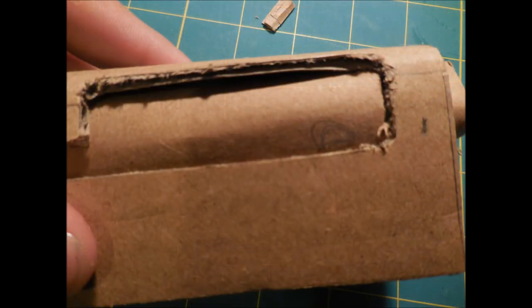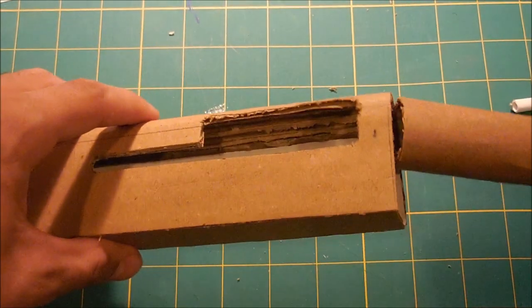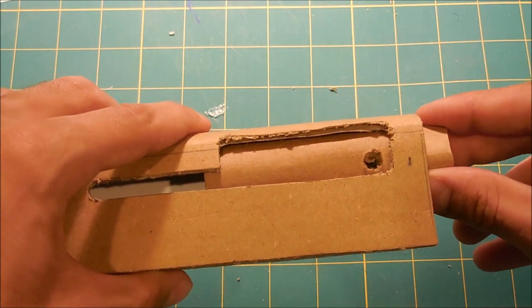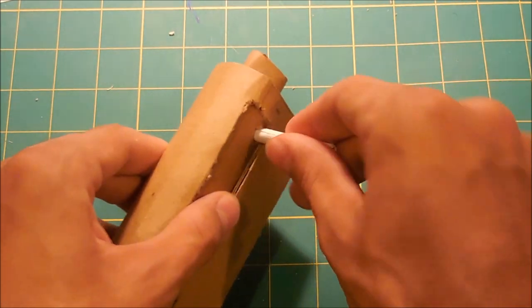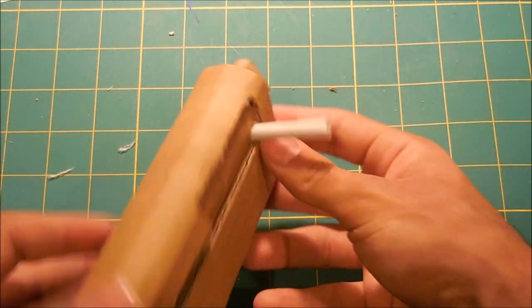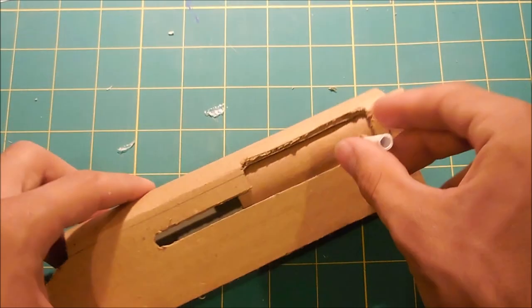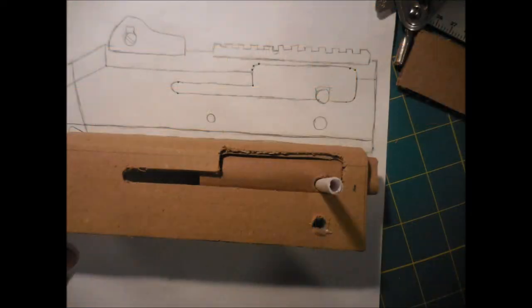Next, I insert the bolt assembly and mark on it where the charging handle is going to attach to the bolt. Once I've punched out the hole in the bolt where the charging handle is going to go, I'm going to insert it to make sure it's still in the right place, and I'm going to use a tightly rolled piece of paper as the charging handle and stick it in that hole. I'm just making sure it's in the right place, it's sticking out straight, and that you can pull the bolt back by pulling the charging handle back. Once I'm sure everything lines up, I'm also going to poke a hole in the main body of the gun beneath the charging handle.